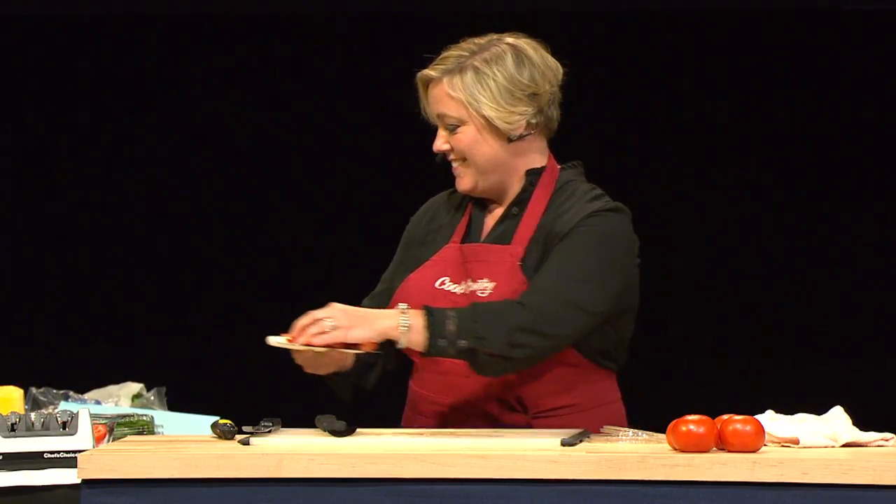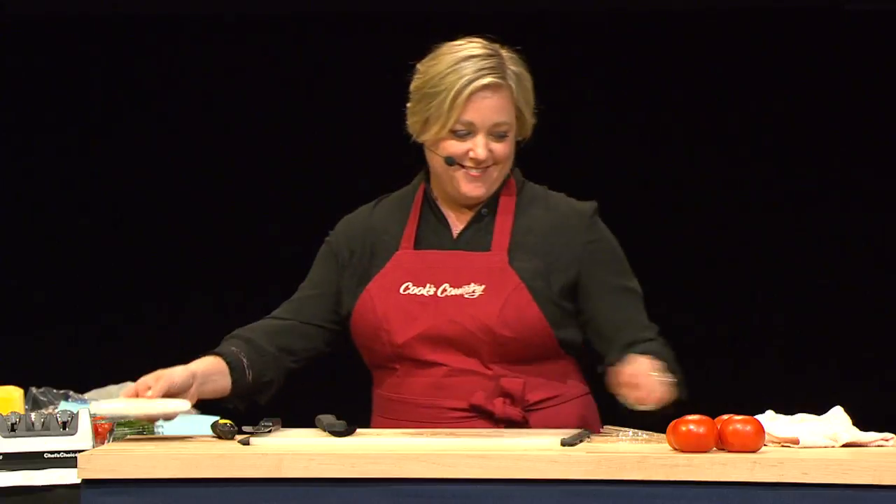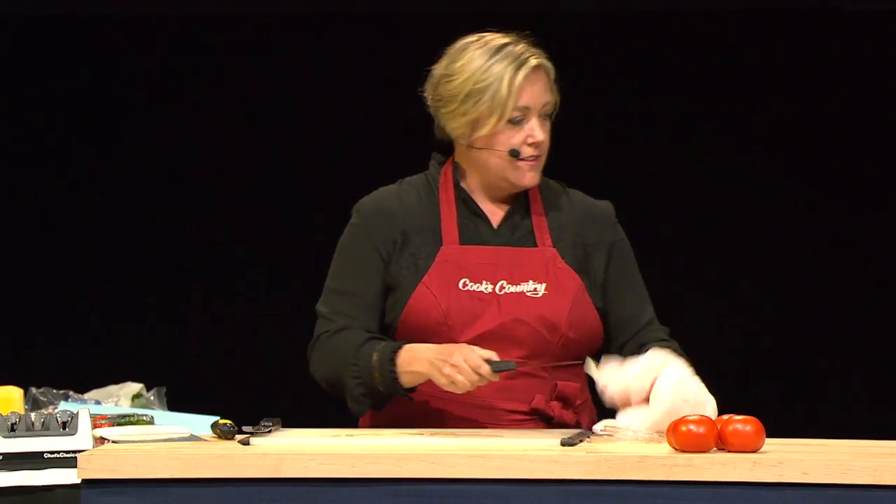Now I'm going to chop broccoli — everyone's favorite vegetable.